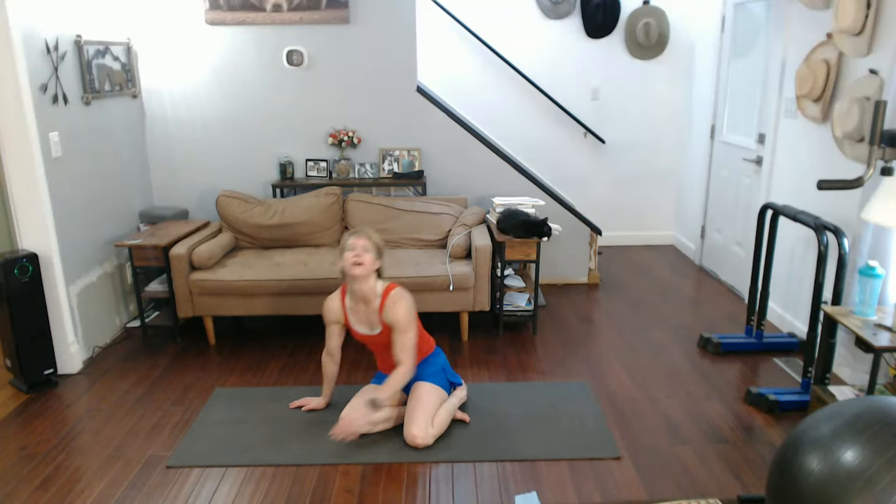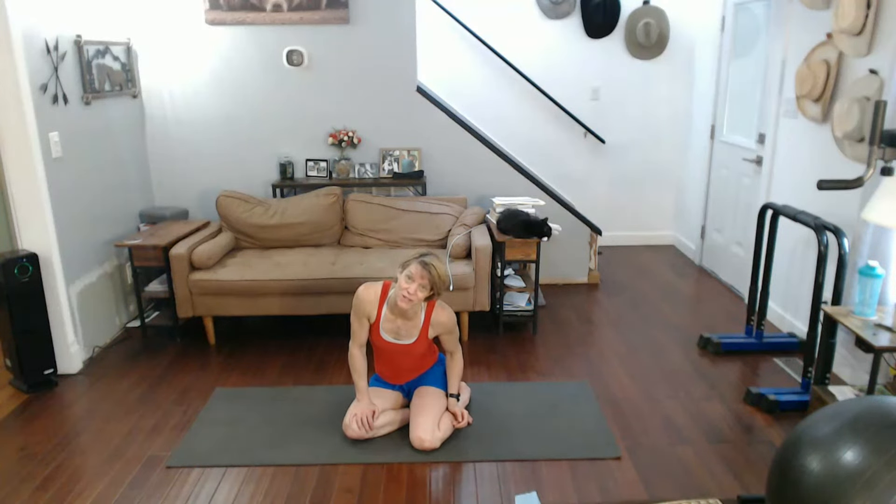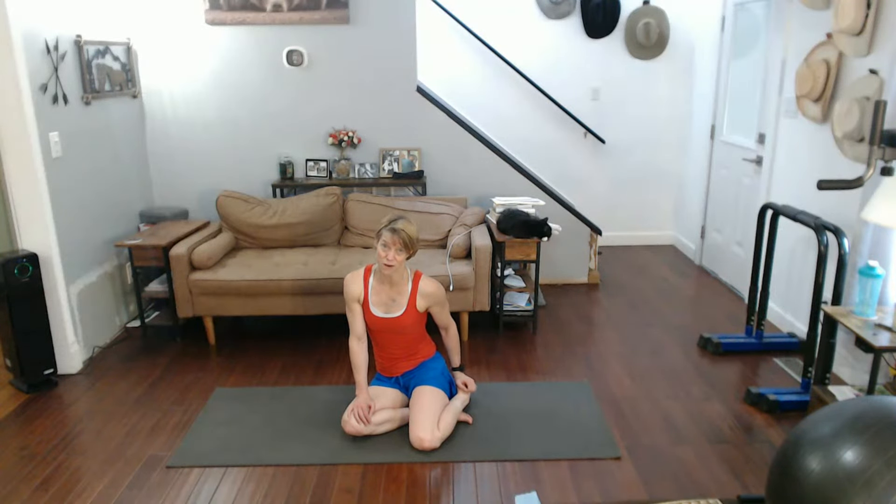Up we go. So we got tomorrow — it's another longer day. Saturday I'm going to back it down a little bit too. Right now I'm only planning on doing push-ups and squats on Saturday, and the stretch of course. Sunday is just going to be the squats.